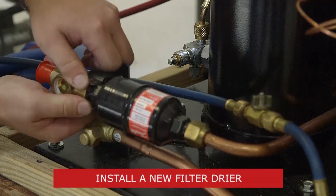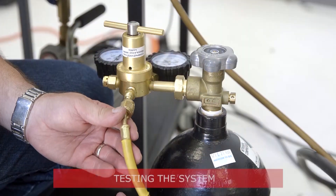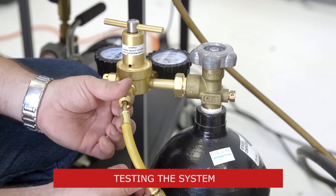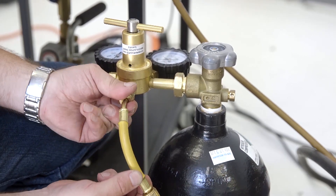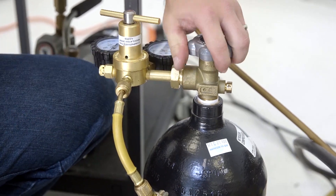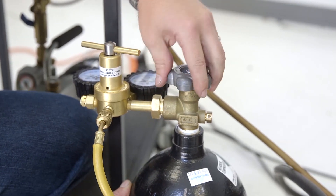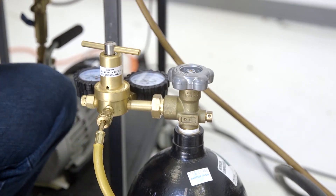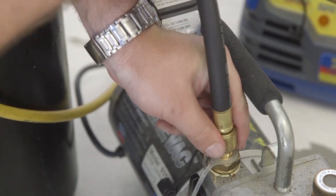Anytime we open the refrigeration system, we need to change out the filter dryer. With the filter dryer installed, be sure to conduct a standing nitrogen pressure test. The standing pressure test should not exceed the maximum system pressure as recommended by the equipment manufacturer. Make sure that no drop in pressure occurs — if there is no drop in pressure, then the system is free of leaks. Next, pull a vacuum down to 500 microns or below, then charge the system according to best field practices.